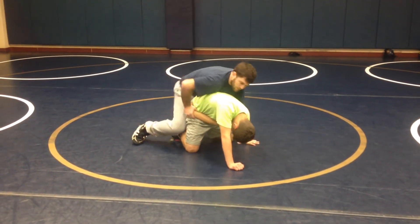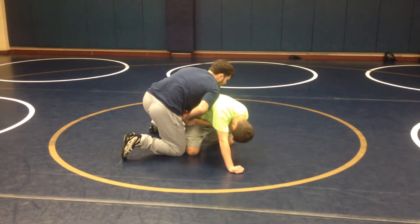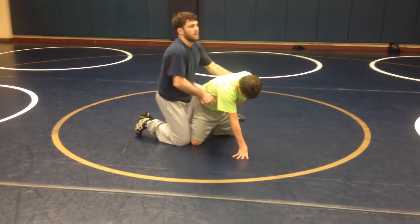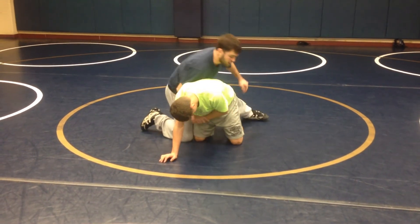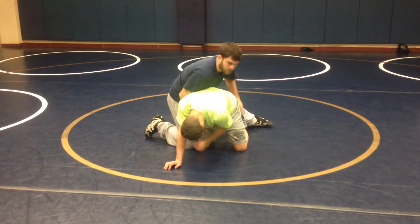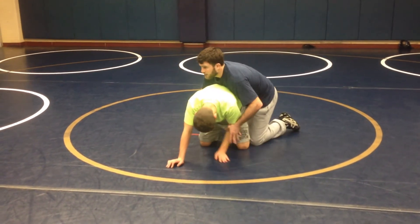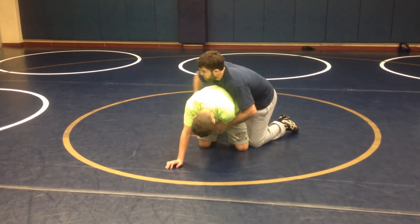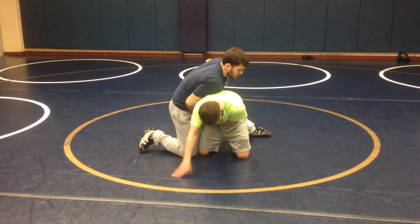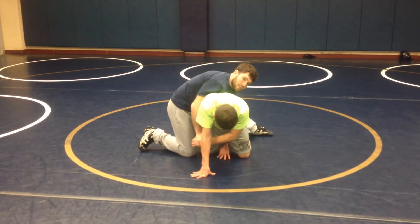I'm going to jump to the other side. My free hand is going up the bucket. I'm going to grab onto his wrist — up his butt, grab that wrist. Chop left. Tight. Back pocket. Jump over. Up his bucket. Grab that wrist.